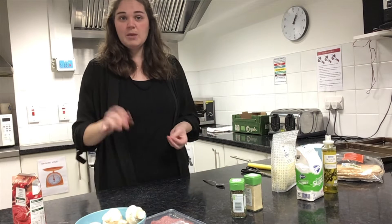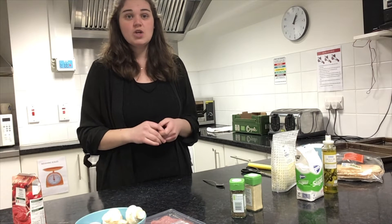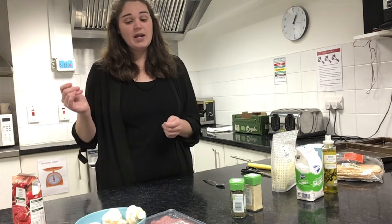So next is your toppings. You get to pick whatever you like on pizza — that could be peppers, mushrooms, onions, sweet corn, sliced ham. You get to choose whatever is your favorite.